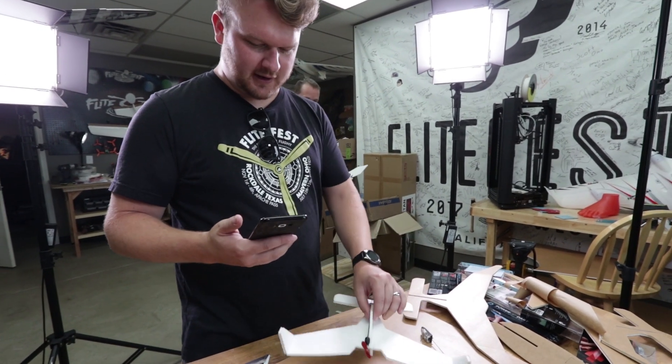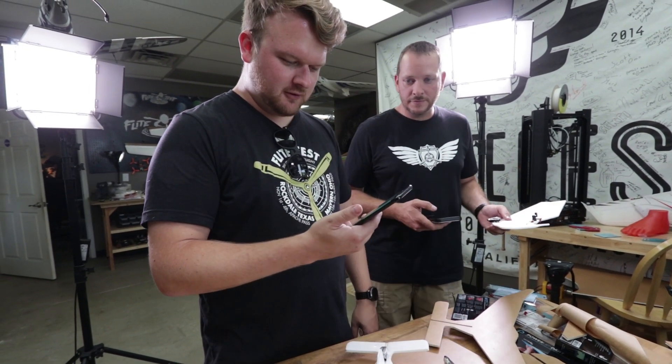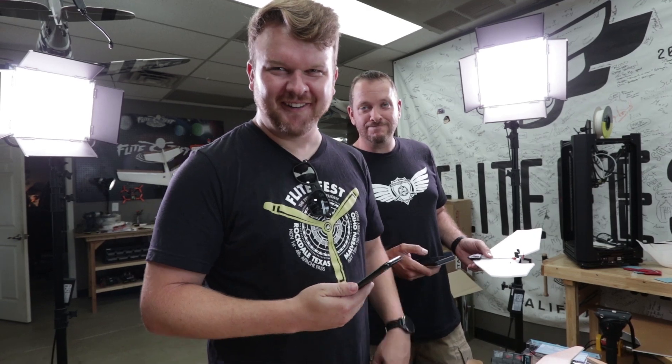Long easy to control. Do I have permission to take off? Cleared for takeoff. Alright, what's up guys? Welcome to Flight Test.